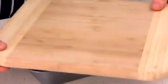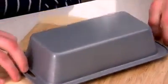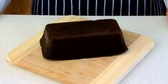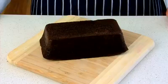Then place something flat like a chopping board on top of it and flip it over. Remove the tin and hey presto, the cake will have smooth edges and be flat on top, ready for icing once it's cooled.